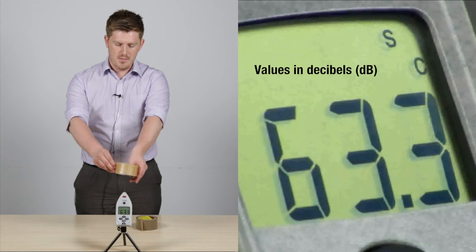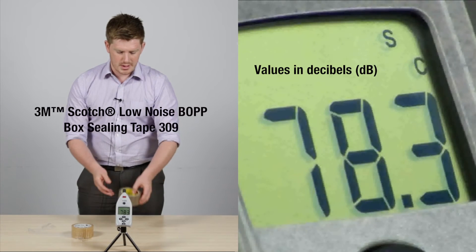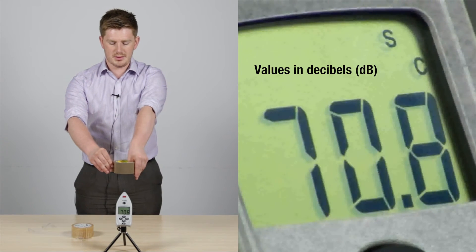I'm just going to take the product off the roll. So that's the Tartan 369 product and by comparison the Scotch 309 low noise solution.